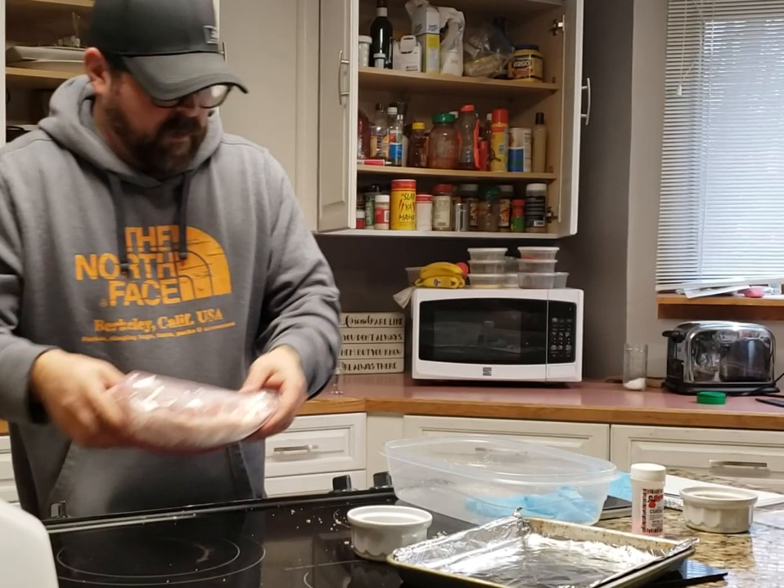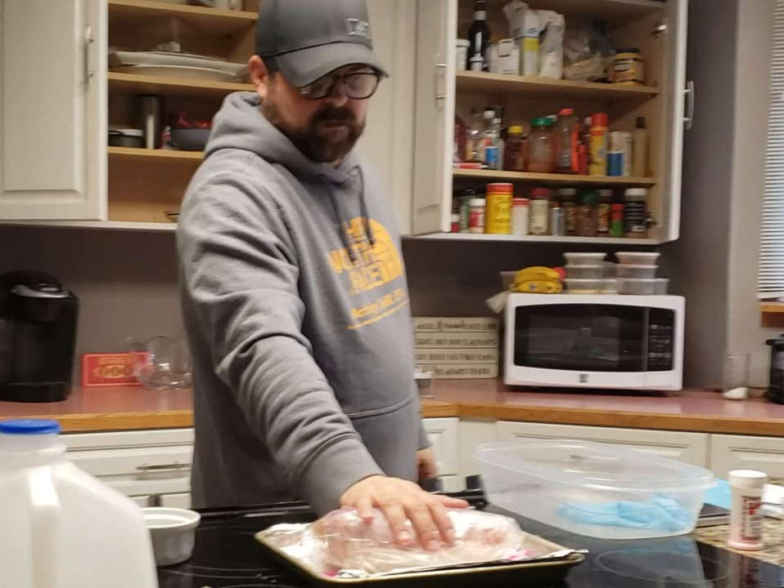I'm going to put this in the fridge and flip it every day for 14 days. It's a pretty thick piece, so 14 days will take care of the curing. Then we'll hot smoke it after that. I hope that helps.